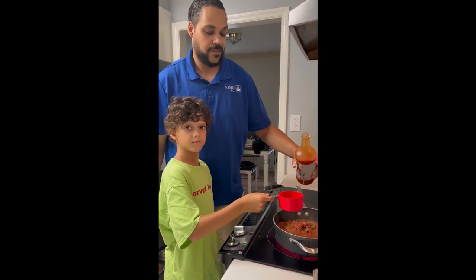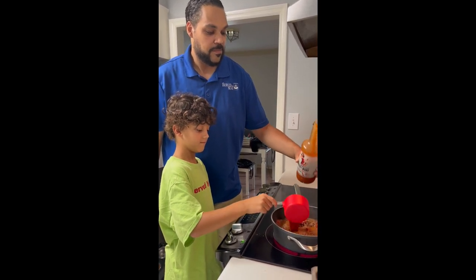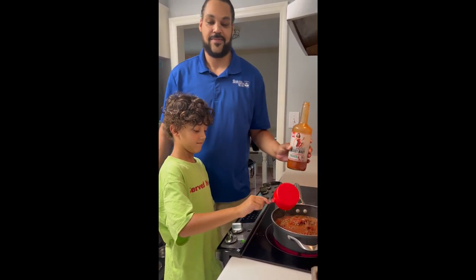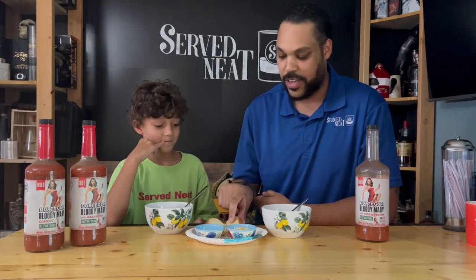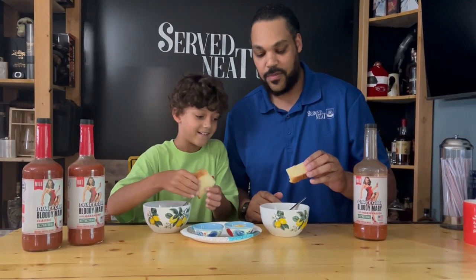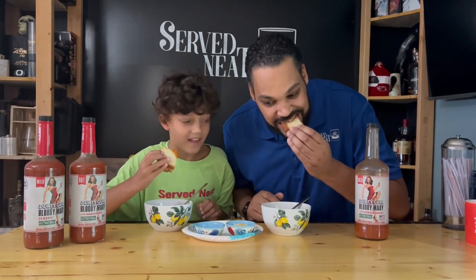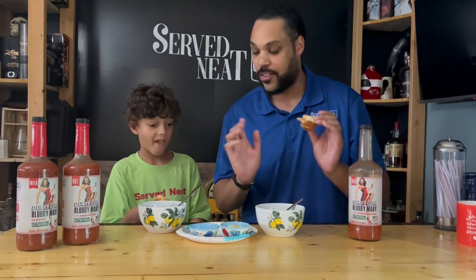So we made the chili. And I heard in the Midwest they use peanut butter — just the peanut butter to dip into the chili. So we're going to try that now. We got little peanut butter sandwiches. All right, three, two, one, go. It's hot. It's actually pretty good. Use a peanut butter sandwich to dip into your chili — it totally works.